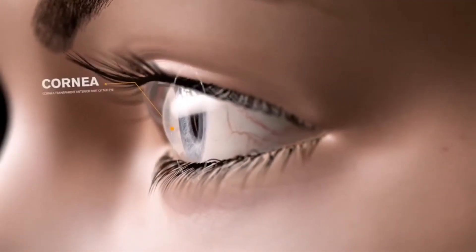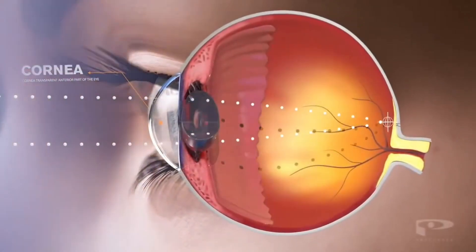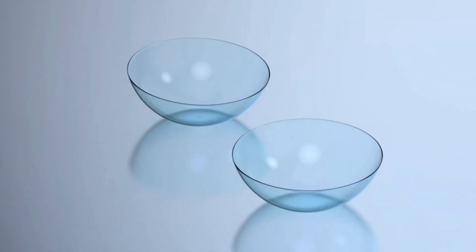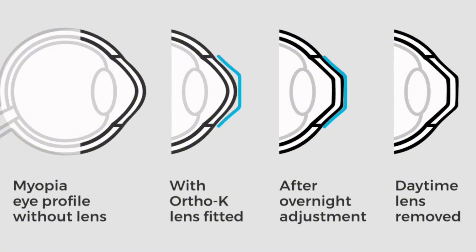The corneas are the very front surfaces of your eyes, and they are responsible for a lot of the bending of light that lets you form sharp images on your retinas and see the world. While normally it's not a good idea to wear your contacts at night, Ortho-K lenses flip this whole thing around. You wear them during the night so they sculpt the shape of your eyes as you sleep, and then you take them out in the morning and your reshaped corneas help you see better throughout the day.